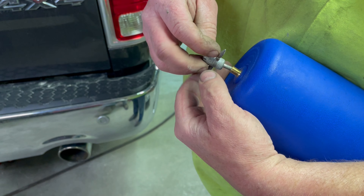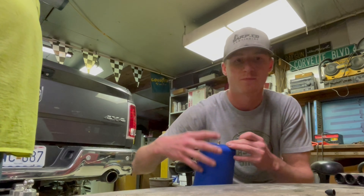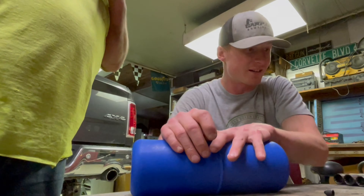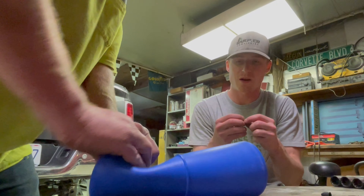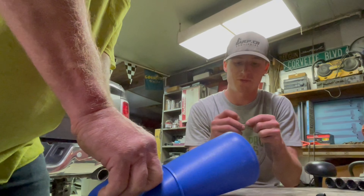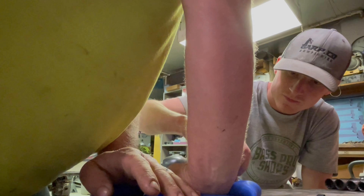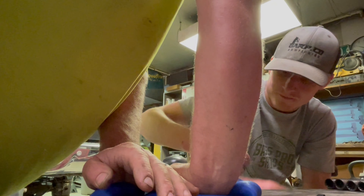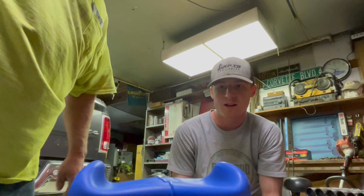I'm removing the valve core so we can compress these so they fit in easier. Let's take that little guy out of the valve stem — the valve core. I'm going to squeeze it down. It's easier with two people; you can probably squeeze it in a vice if you're doing it by yourself. Once you've got it nice and squeezed, put the valve core back in and then let go — it'll stay kind of squished.